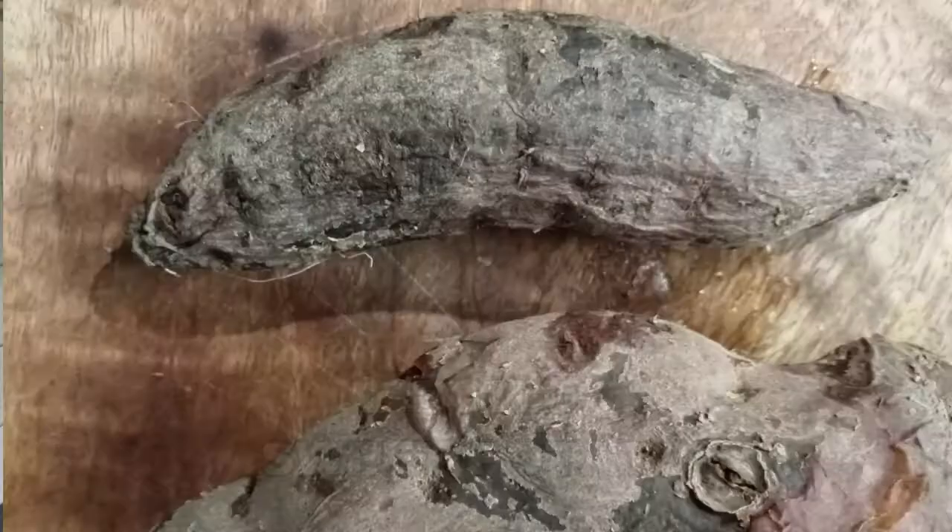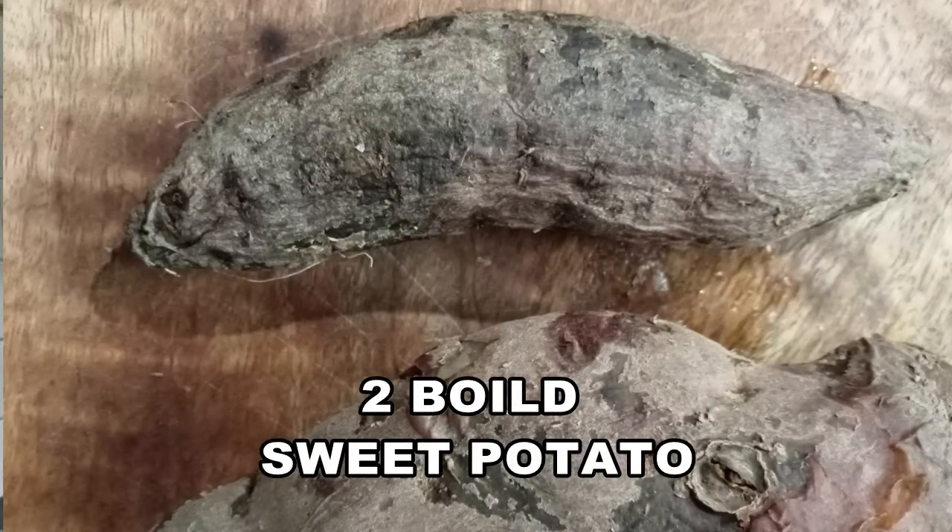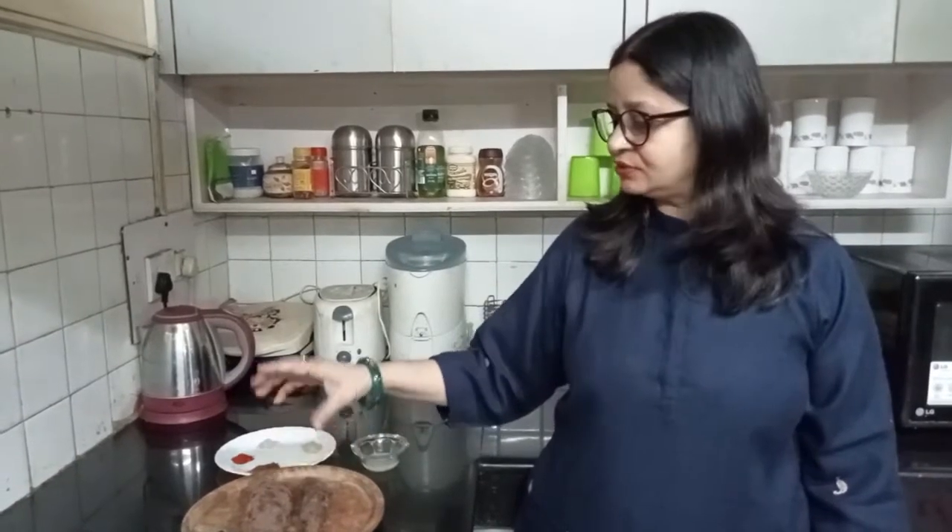For making this chaat, I bought two shakarkand. I put it in to boil. It's not too much — the chaat will turn out great.